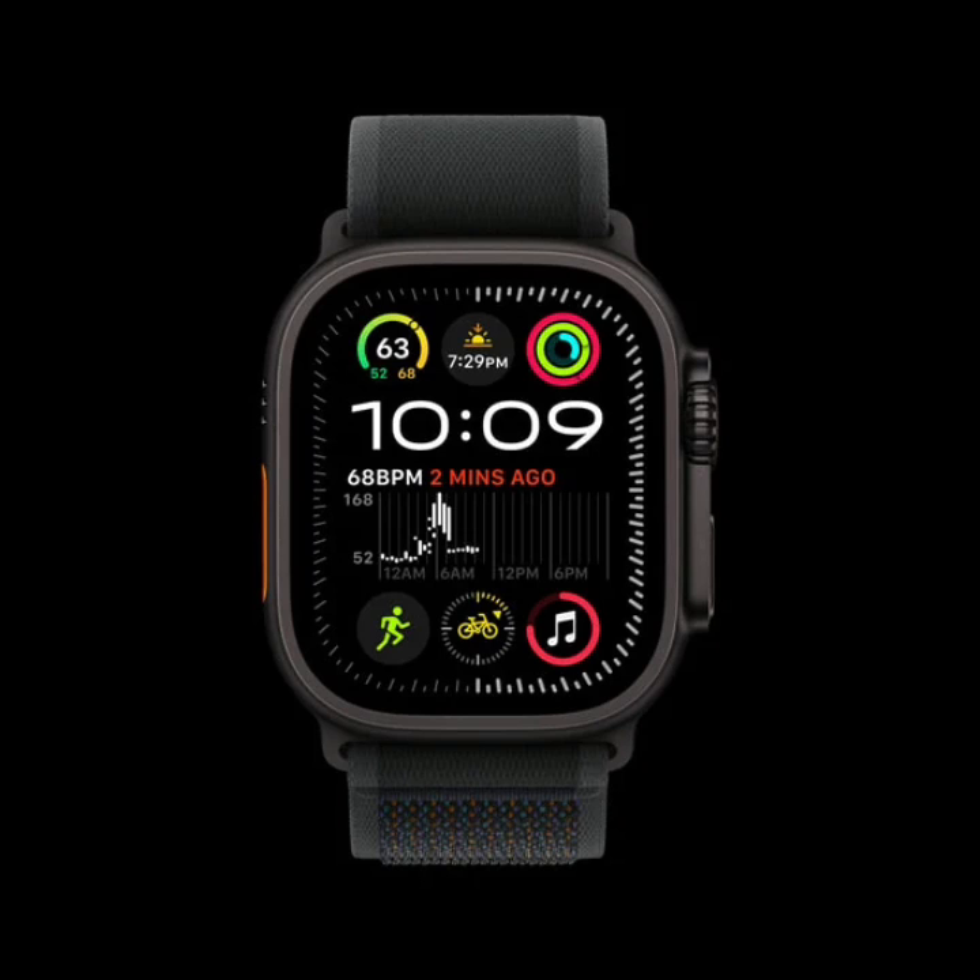For women, the watch offers a menstrual cycle tracker that uses temperature sensors for more accurate predictions. With multi-band dual-frequency GPS, the watch is great for runners and hikers, while swimmers and divers can use the depth gauge.